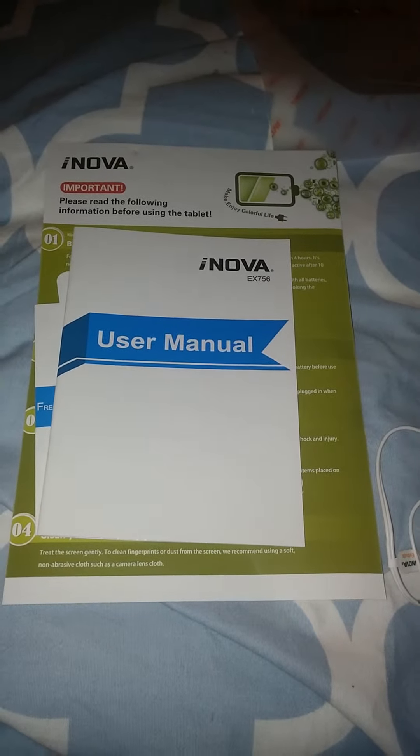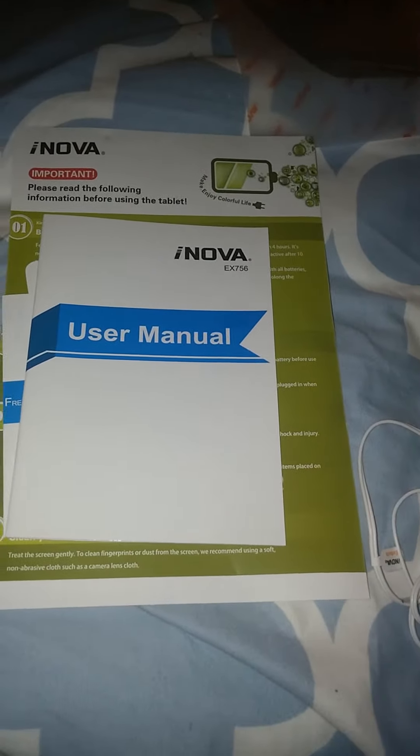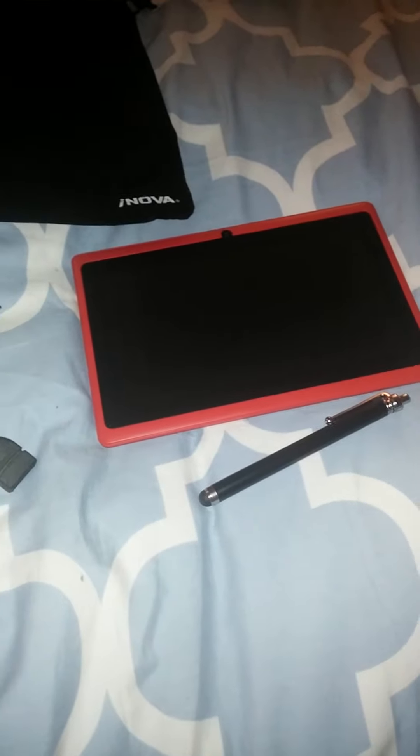That's my unboxing video. I'm going to go ahead and play with this tablet a little bit more, and I'll let you guys know what I think about it in another review. Thank you for watching.